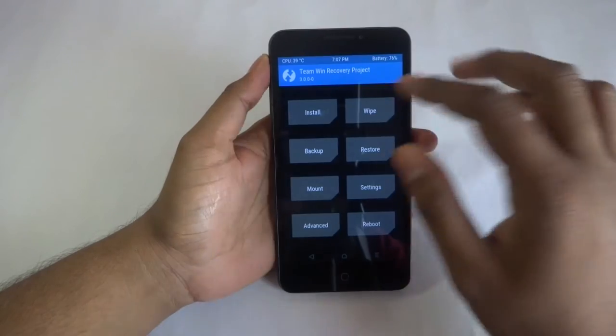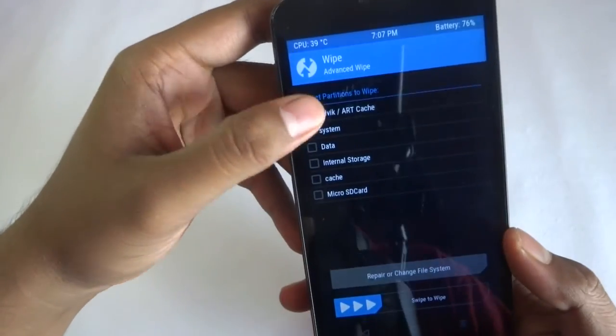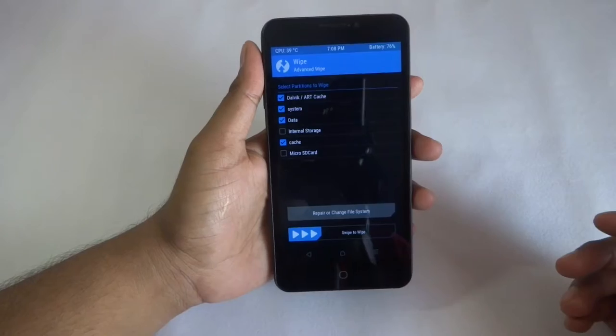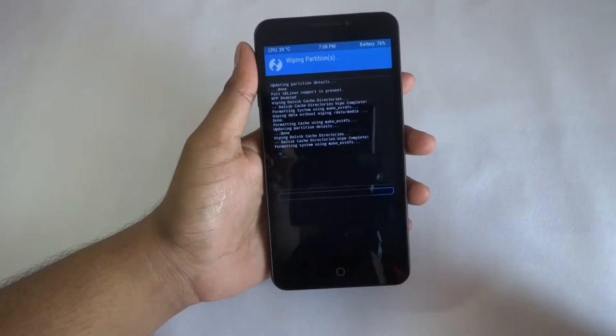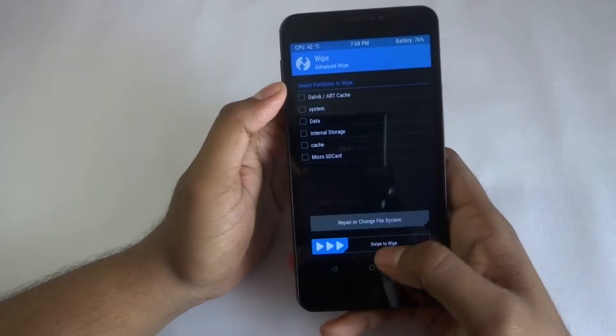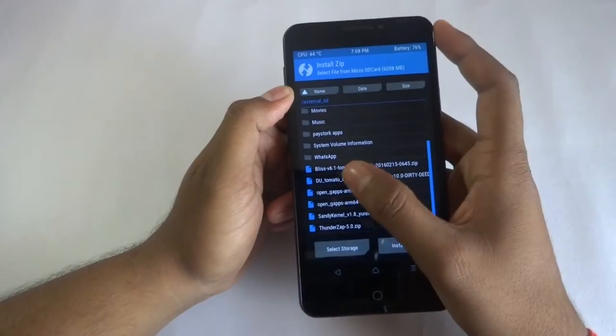So first we need to wipe some things — that is Dalvik, system, data, and cache. Swipe to flash, so the wiping is done completely. Go back and select your ROM.